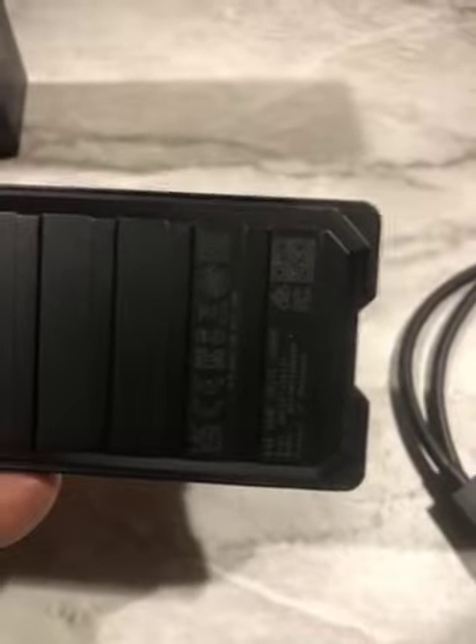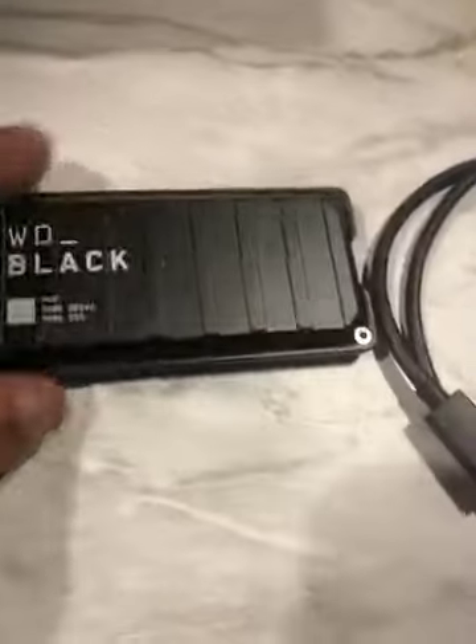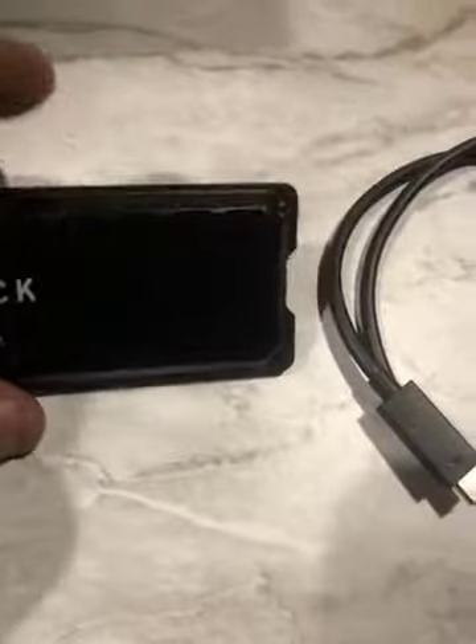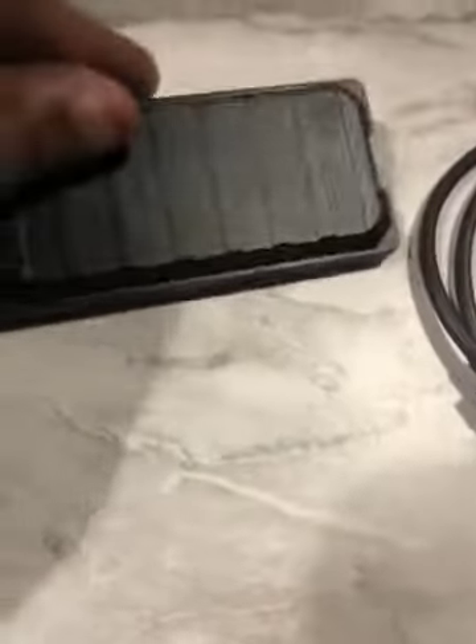Here is the WD Black P40 game drive SSD — portable gaming with a USB input. Very well constructed, nice all aluminum body. Very convenient and portable.